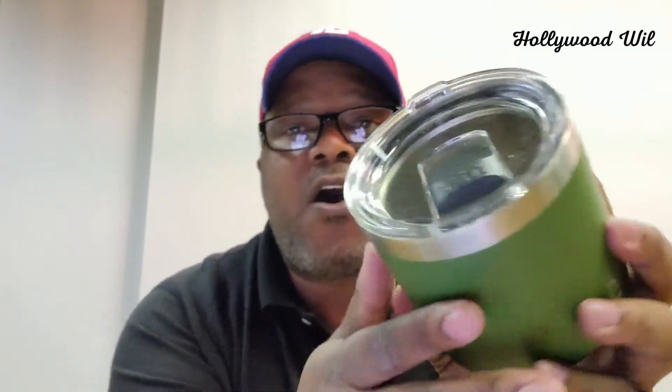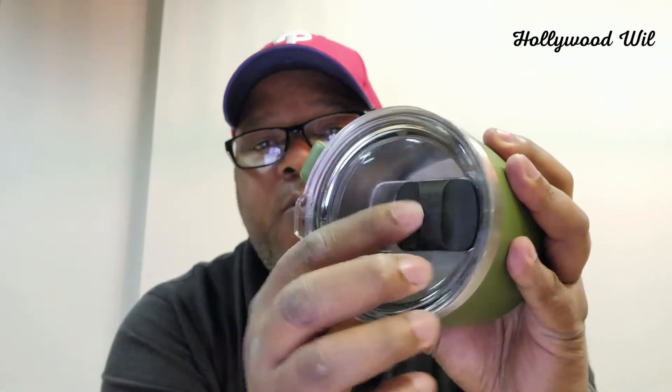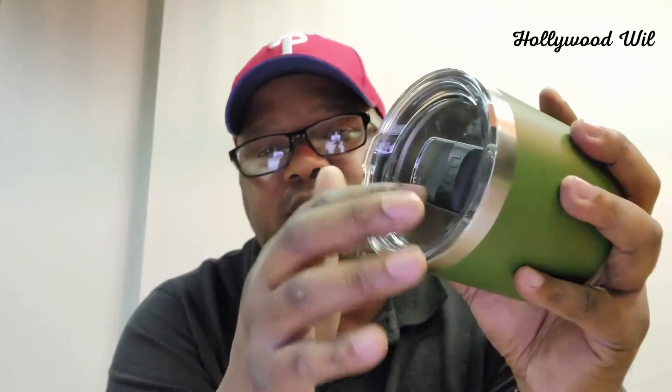You have a really cool feature here that opens and closes so you can drink out of it. Now I want to let you know — yes, it'll help keep things cold or hot, but this is not spill-proof. If it's closed and you knock it off, you're still going to spill a little bit, so just keep that in mind — it's not 100% spill-proof.